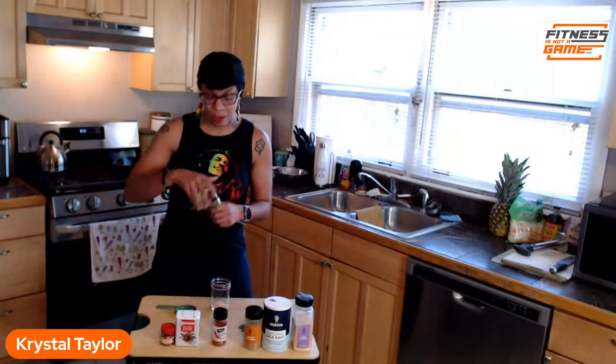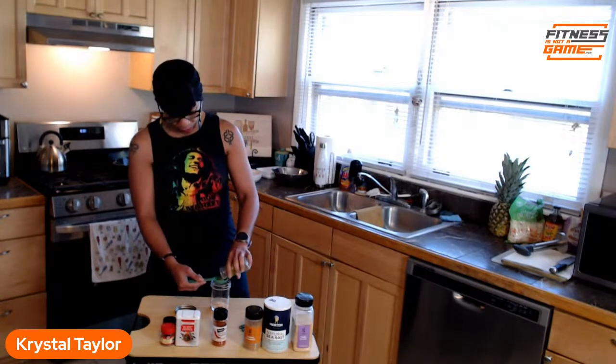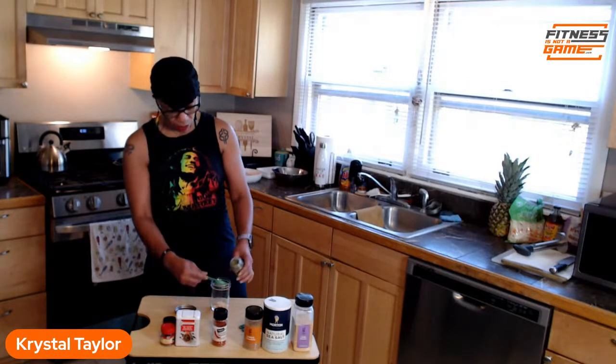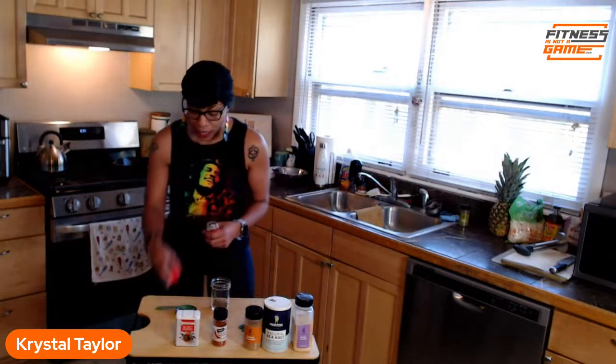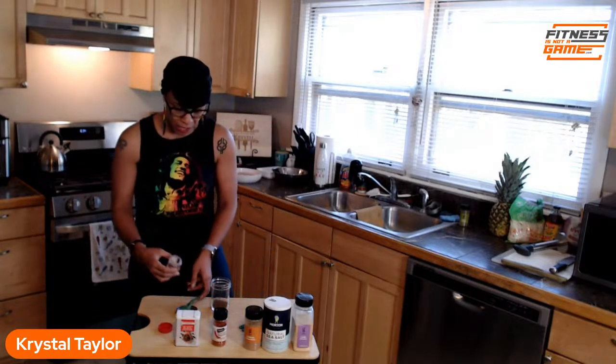Then we're going to add one tablespoon of thyme. You know, I was just talking to my clients — I don't really follow a lot of recipes, I do what I feel, but this one I follow to a T. Then one tablespoon of allspice — I'm telling you it's so good you don't want to mess it up.